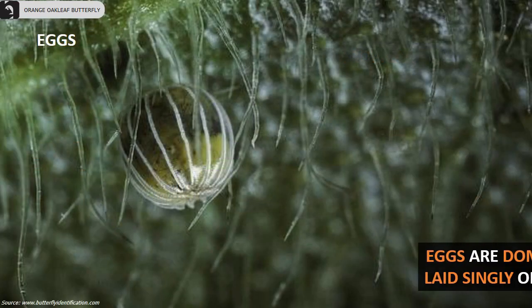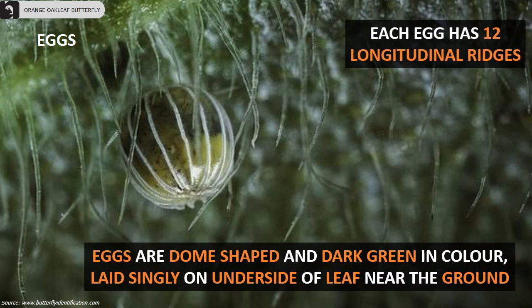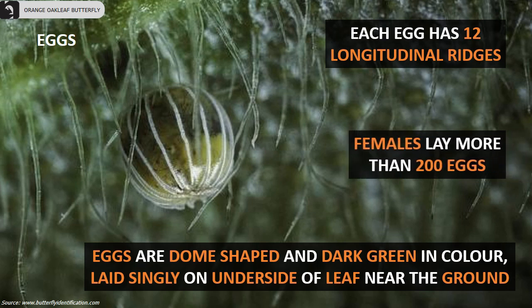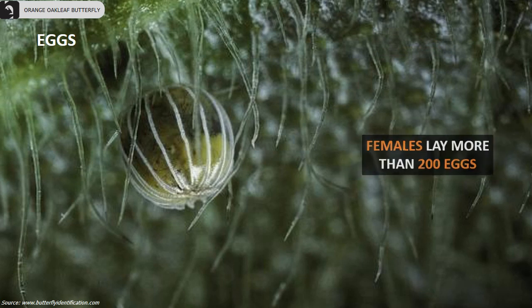Each egg has 12 longitudinal ridges. Eggs are dome-shaped and dark green in color, usually laid singly on the underside of a leaf near the ground. Females can lay more than 200 eggs.